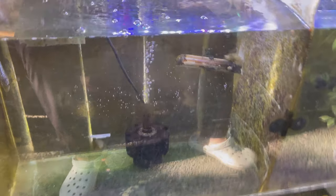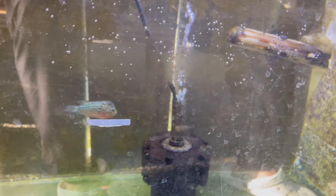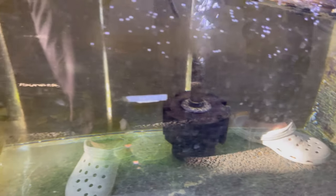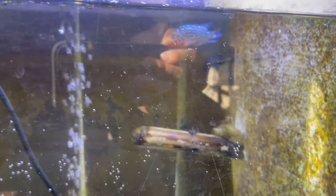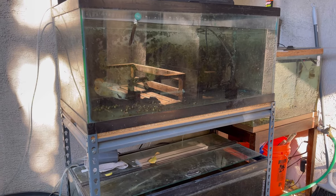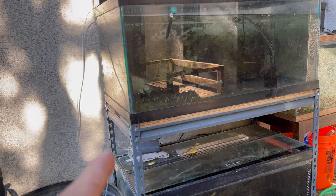Since moving this lottery fish in here, he got super sick — well, he was kind of sick in the original tank already. After moving him here he was super stressed. He had white poop that was really hard, so I'm just gonna fast him and then feed him some bloodworms. But everyone else is doing super good, especially that guy — if you guys follow me on Instagram, he's looking fabulous.